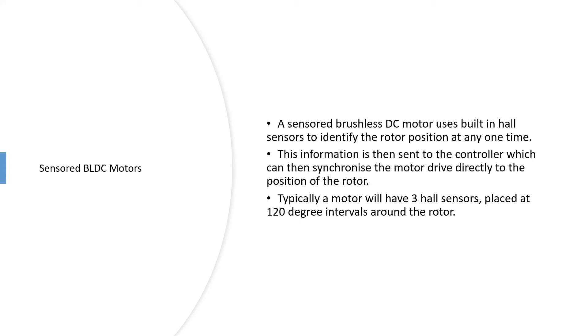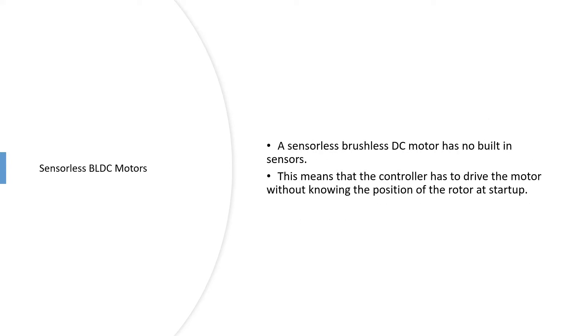The sensors provide the rotor position to the controller so it knows exactly where the rotor is and can synchronize the drive accordingly. A sensorless motor, on the other hand, doesn't have sensors, so the controller has to drive the motor without knowing the rotor position at startup. It will typically perform what's called a forced commutation — spinning the motor up in order to detect its position and then drive it from there. There will be another video with more detail on that.